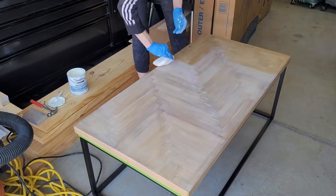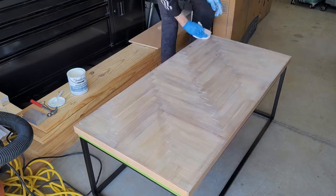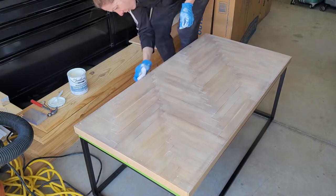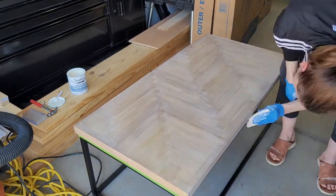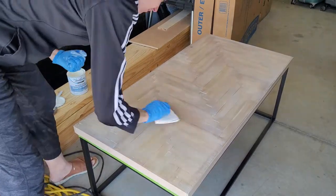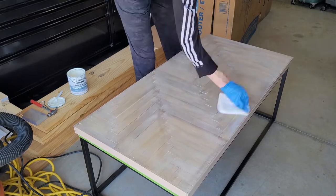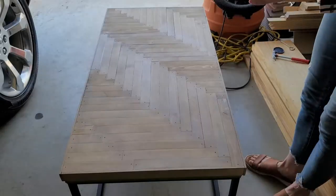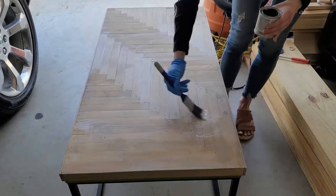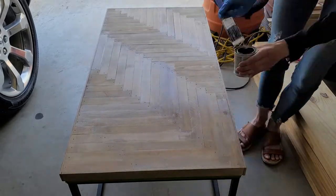This next step is a very thin whitewash. Again with the staining sponge I carefully wipe it on and then immediately wipe it off. The instructions say to leave it on for a few minutes, but I don't want that much whiteness coming through — so that was my technique.